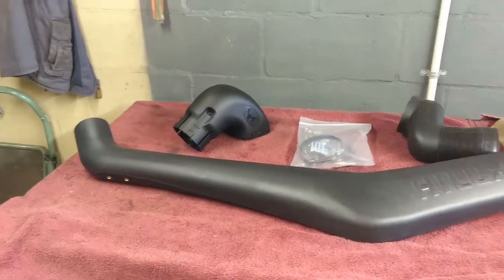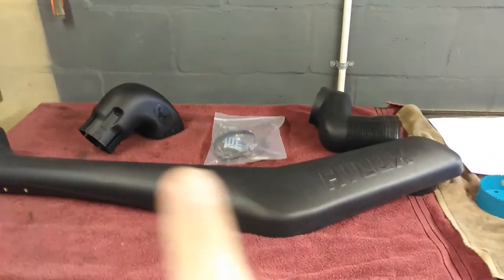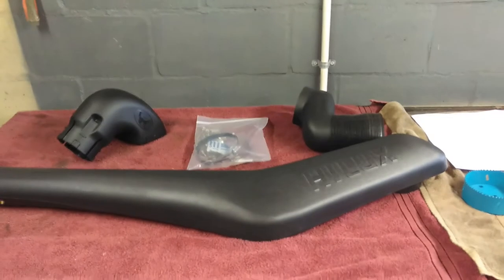Let's get into the contents of the box. Alright folks, so you get your snorkel, you get your snorkel head, you get your fittings and adjustments, and then you get your S-bend with your rubber adapter, and you also get your template.